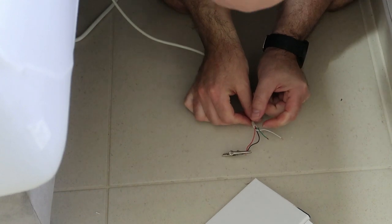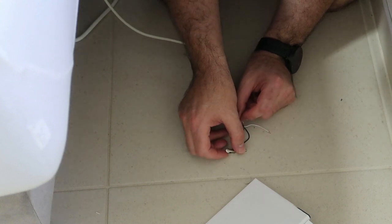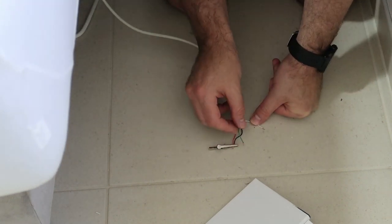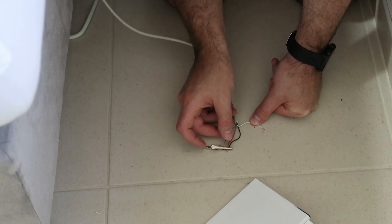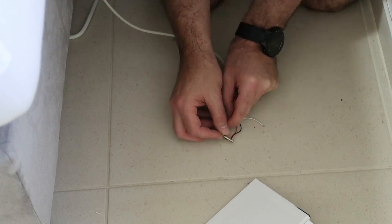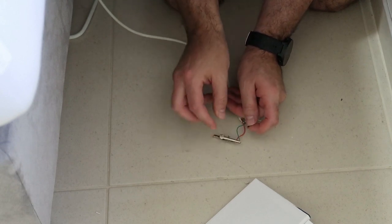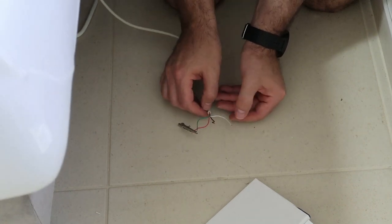After taking apart the remote I found the logic. In my case, three wires need to be connected together. For one direction I take the green wire and connect it to the white — that is one direction. For the other direction I take the black wire and connect it to the white. Now I know how to connect the relay to the remote control, and this will be the next step.